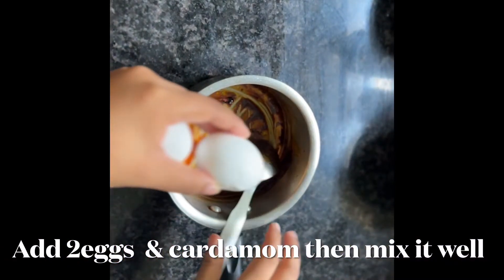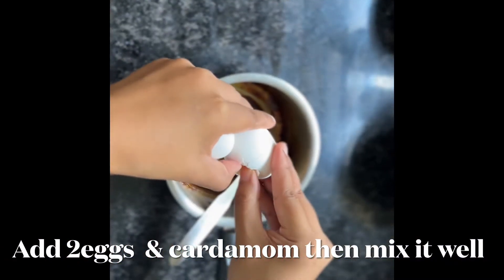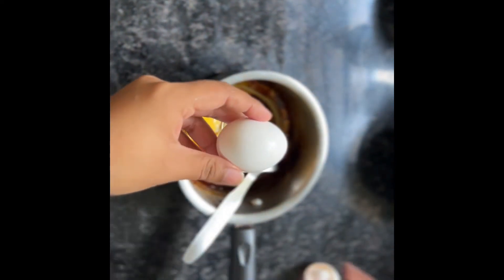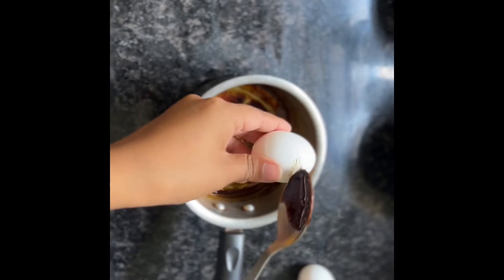Next, I will make the caramel in the bowl, so I will put the caramel in the bowl, so I will put the brown color in the bowl.